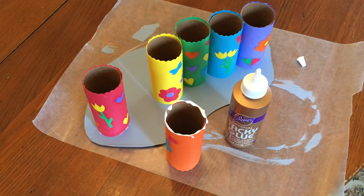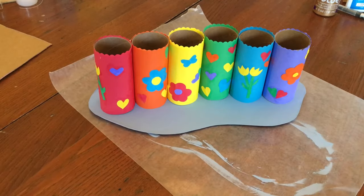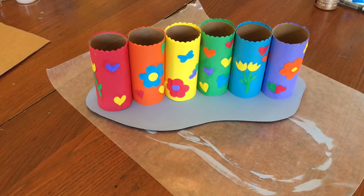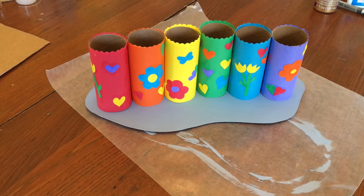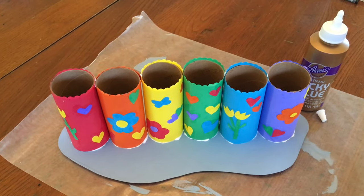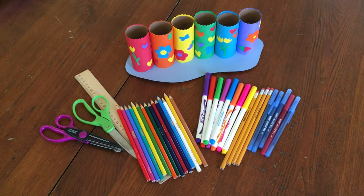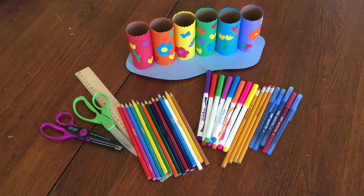I'm attaching the tubes to the base using glue. This might be easier if you used a hot glue gun, but I'm going to try it this way first. Arrange your tubes on the base however you'd like. I had mine in a rainbow pattern, pretty much in a straight line, and I turned them a little bit to make sure the seams were hidden. I finished gluing the tubes to the base and added a little glue right where they meet each other up at the tops to help sturdy them. My craft caddy is all dry, and after it dried I found it's very sturdy — much stronger than I thought it was going to be.